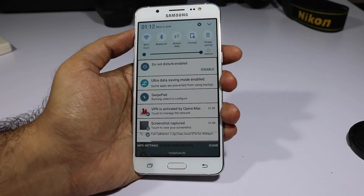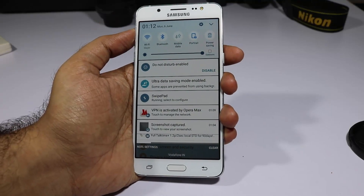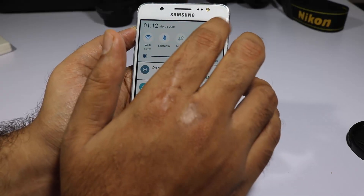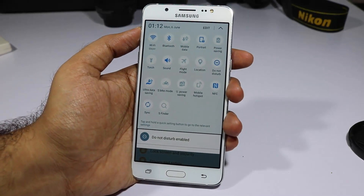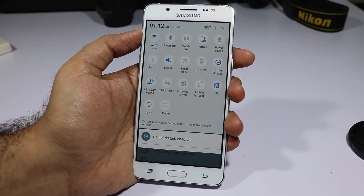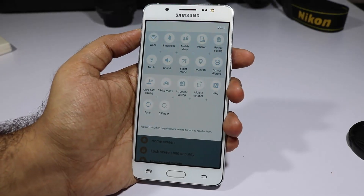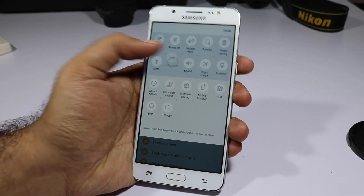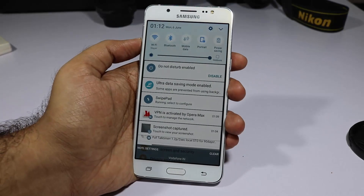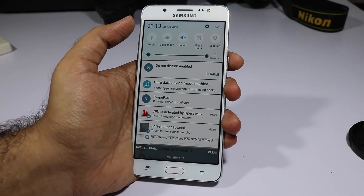Next we'll look at the notification toggles. There are 10 toggles you can quickly access, and if you want more just press the down button to get a total of 17 notification toggles. You can rearrange the position of any of these by clicking the edit button. The top 10 toggles will be easily accessible — the first 5 and the next 5.